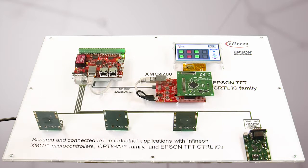This overall represents a typical Industrial 4.0 environment.